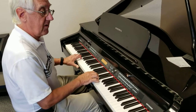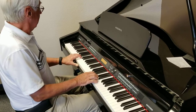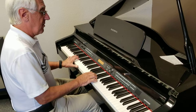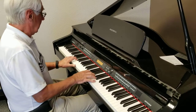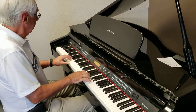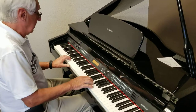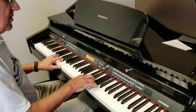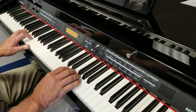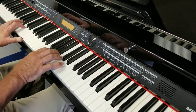Here we have a Kurzweil Mini Grand MPG-100 Digital Piano. It comes with approximately 500 voices, starting with some nice stereo bands, some nice organs, strings, trumpets, saxes, flutes, stereo pianos, and up to about 500 different sounds.